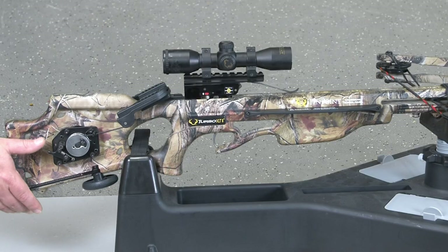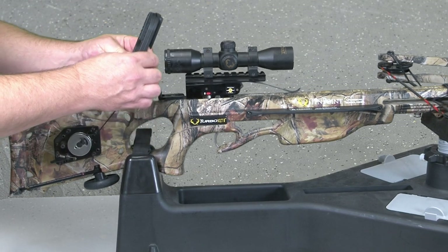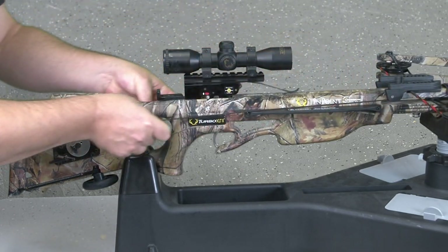Start by using the AccuDraw cord and claw. Lower the engage lever and pull the AccuDraw cord and claw all the way out. Attach to the bow string and push the engage lever up with the cord hanging loose.